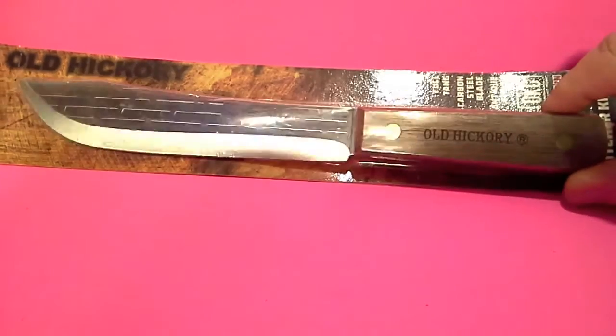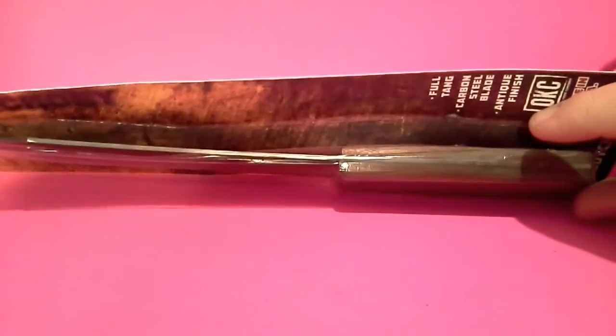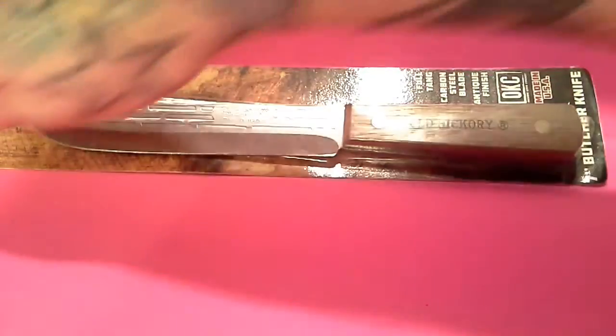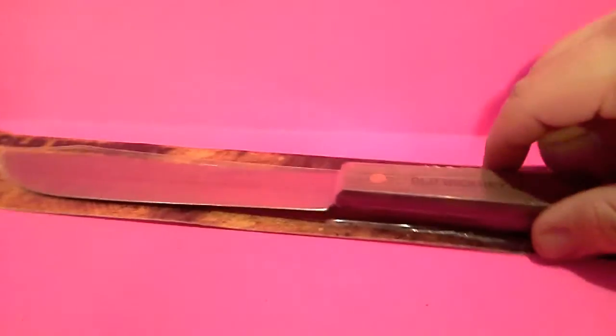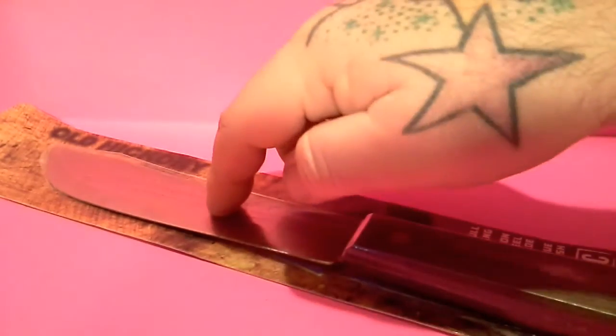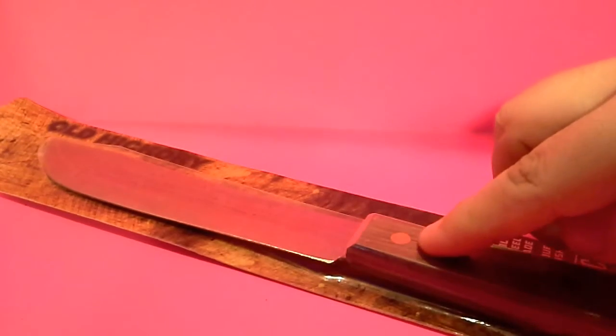First off, it's made out of 1095 high carbon steel. Anybody that's ever priced bar stock on 1095 knows that it's not a cheap steel — it's actually pretty expensive. So that's a good-sized chunk of 1095 for the price. It also has wood handles with brass pins, and like I said, it's about $10 on Amazon.